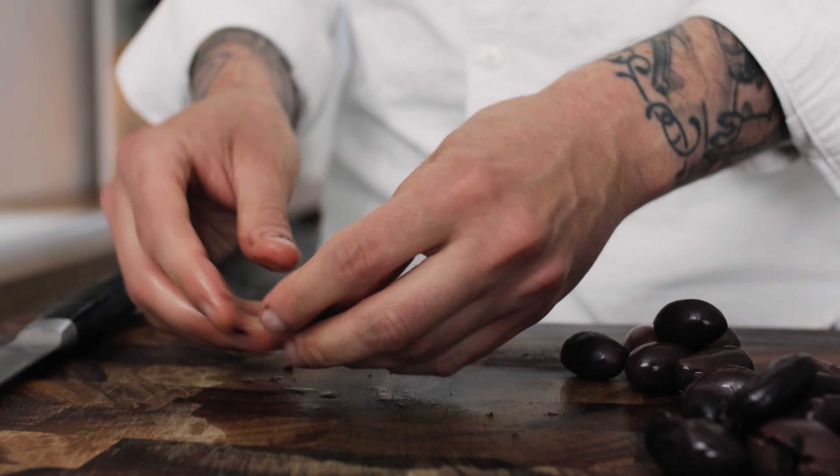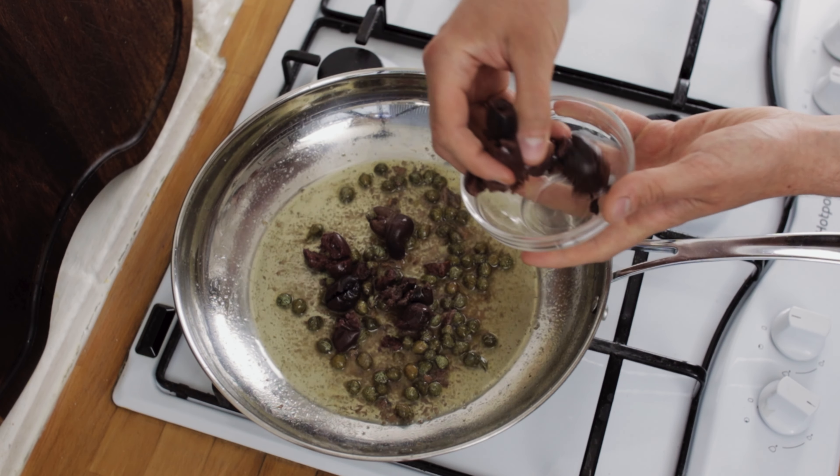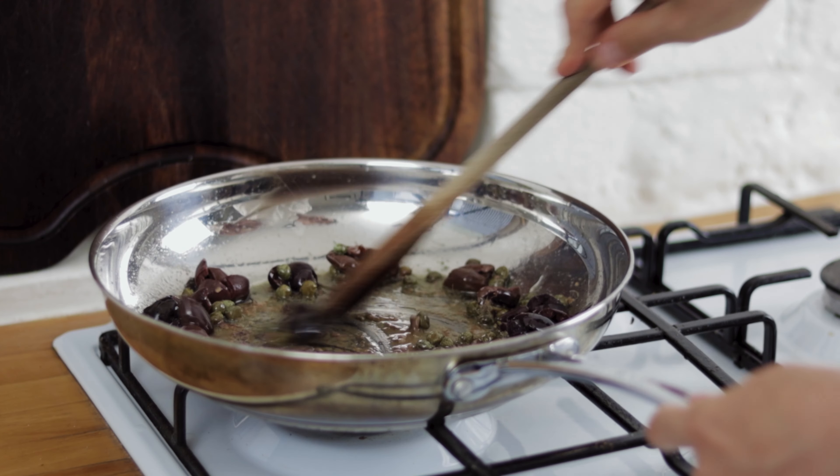Give the olives a little tap with the back of a knife and then pop out the stones. Then chuck a handful of your olives into the pan and give everything a really good stir through.